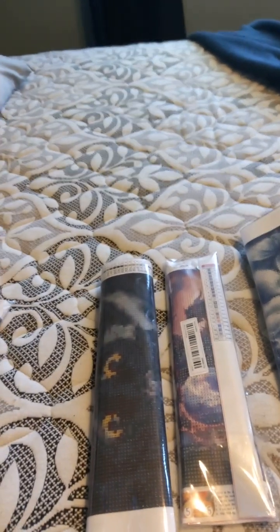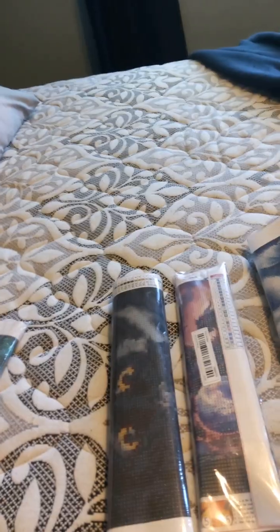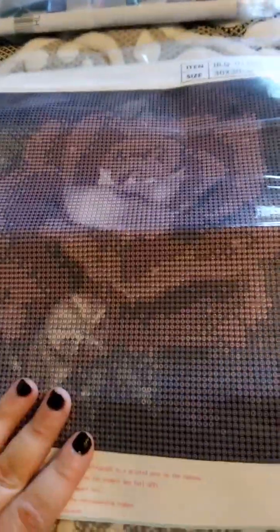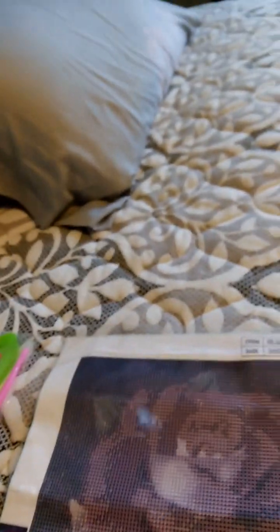You got your diamonds? Let me open one up. This is the picture that you will have to do. You got your little tools right here, and some diamonds. You can get these from Amazon, Walmart, or Temu.